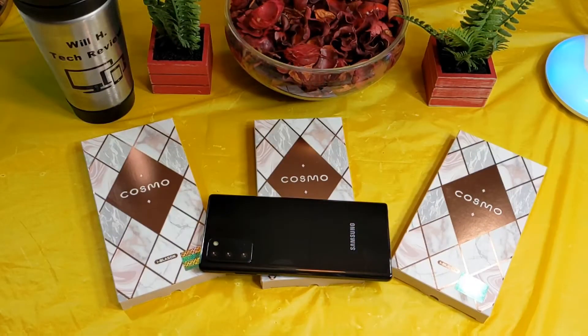What's up guys, this is Will, Will H Tech Review, back with another video. I have a case lineup here for your Samsung Galaxy Note 20. These were sent out to me by iBlazon, so a big shout out to them for providing these for a review. These cases are from the Cosmos series. I'll drop a link where you can pick these up — you can get them at Amazon.com.